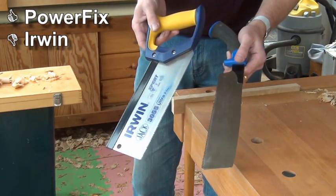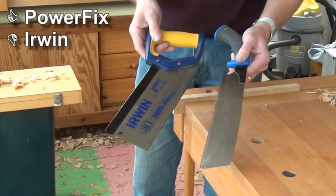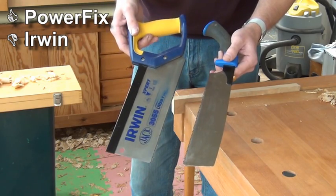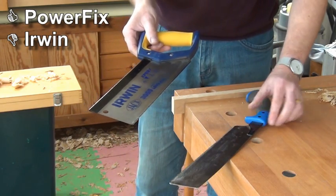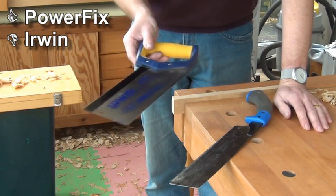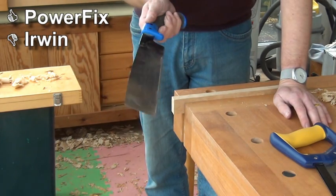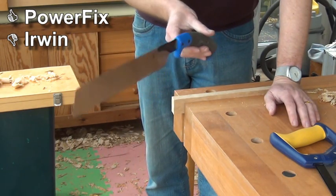Both of these saws cost just under £10 when I bought them. I think they were both on offer, but about the £10 mark. Of the two, I'd certainly discard the Irwin straight away. There's no point — you could never go through a day's work with that, it would get you so frustrated. Whereas the Powerfix pull saw, I've used this an awful lot over the last year. It's still remained lovely and sharp, and I'm really impressed for a tenner.